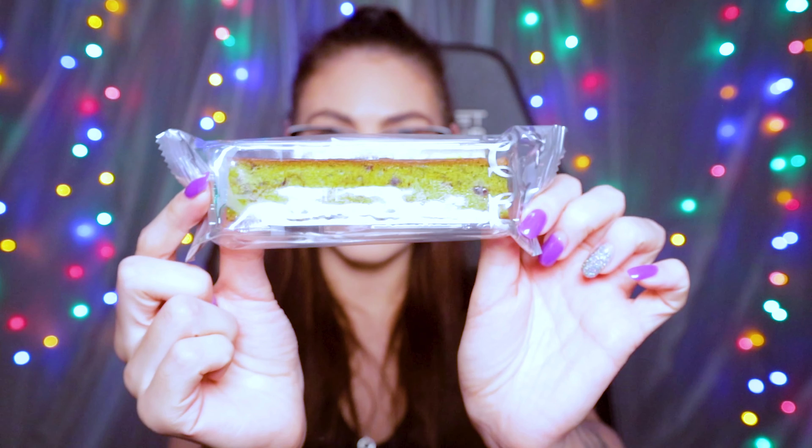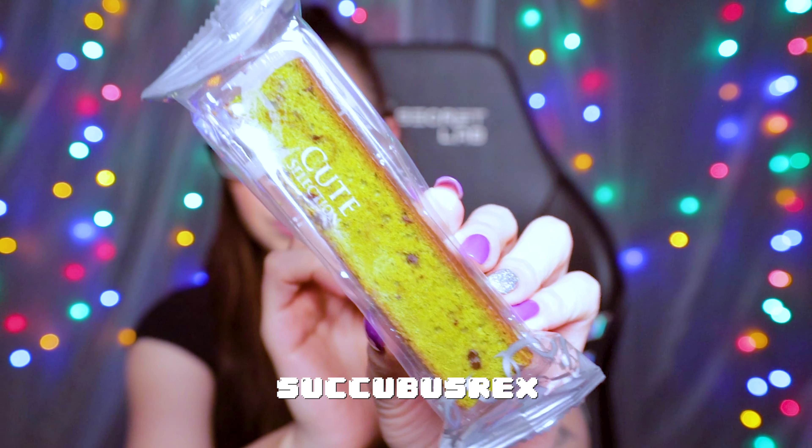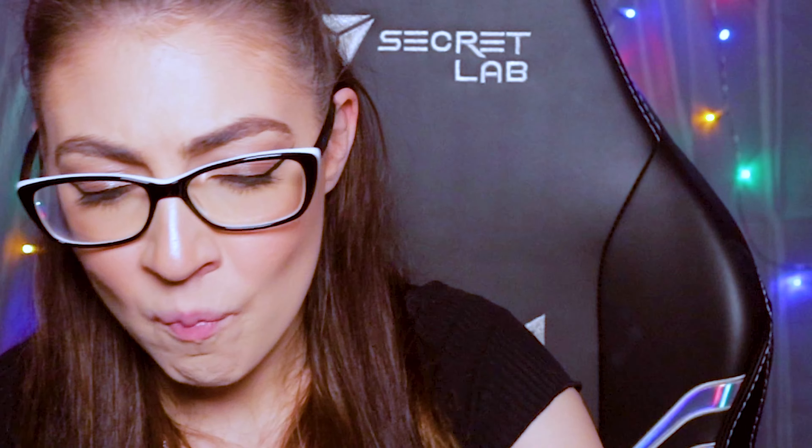This is the Matcha Stick Cake. It has chocolate in it — it's super moist, and the cake is green due to its matcha. I just smelled it and all I can smell is matcha. It's like chewing on a plant. The matcha is like a 1.